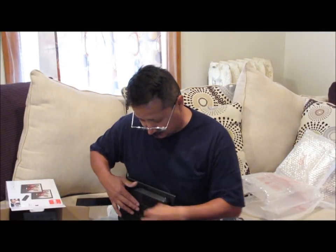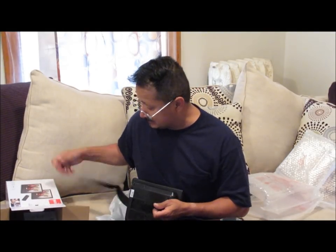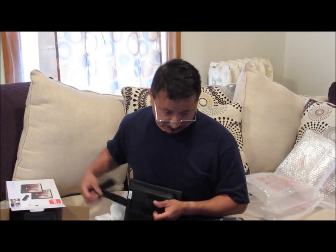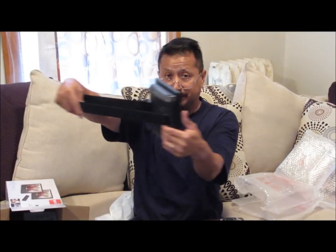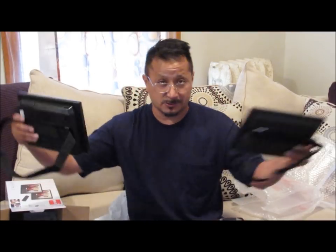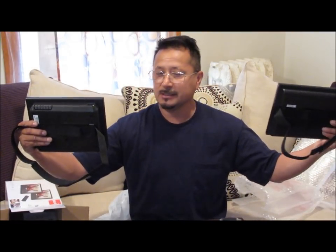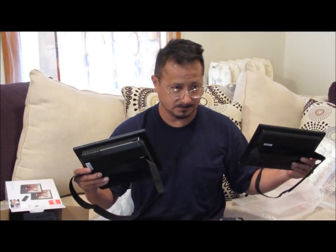For the van we're renting - one of those 15-passengers - the monitors will be side by side, they won't be front and back. So what I'm going to do is purchase a six-foot USB cable and the extension for the power supply, because if they're going to be in the first or second row of the van it's a long stretch to get to the power supply.